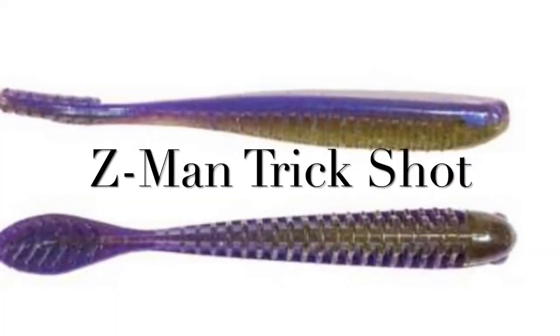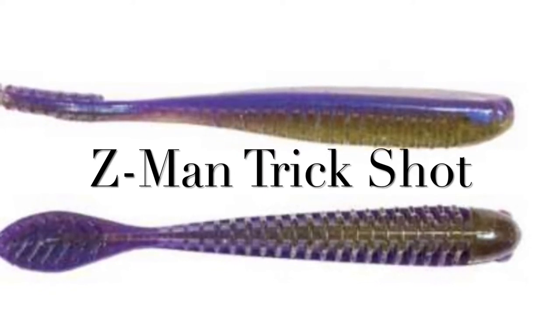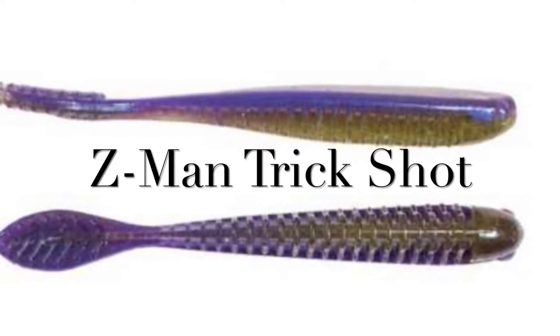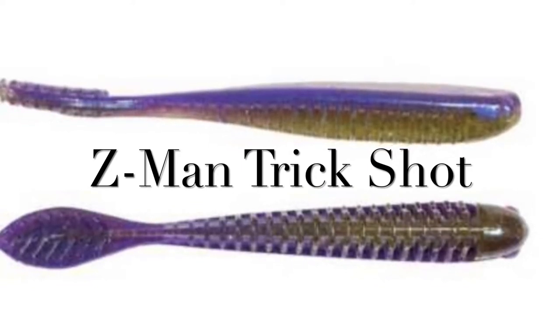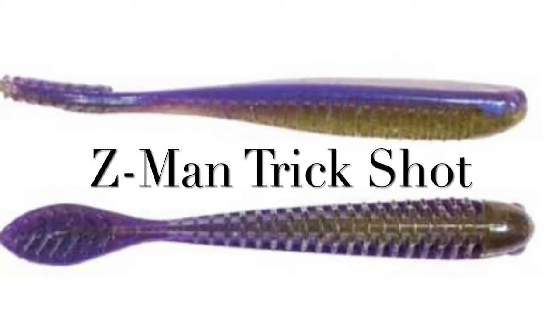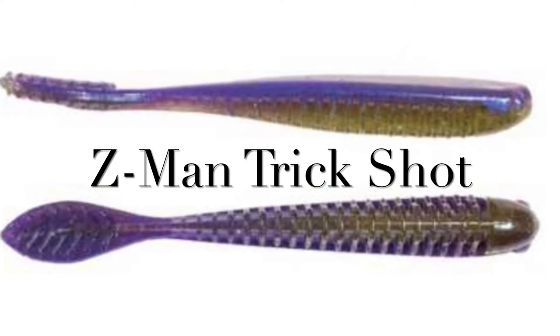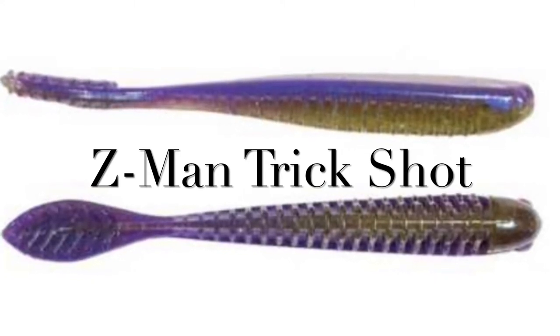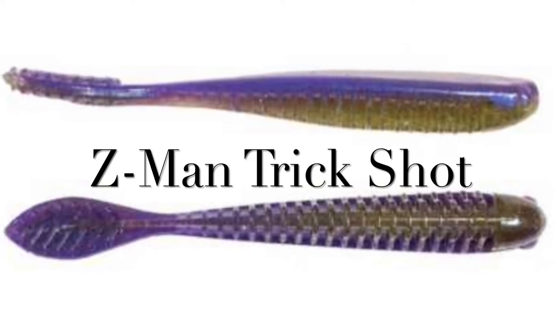Welcome to Off Talk Outdoors. Last year I started drop shotting with the Z-Man Trick Shot, and this is the lure I was using. Here is a small clip with the fish I caught on my first drop shot — a smallmouth. Thank you, subscribe to my channel. I'd like to thank all my subscribers and all my followers on Instagram and Fishbrain. Please like this video.